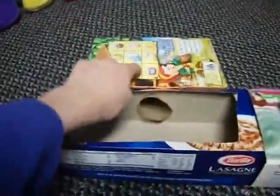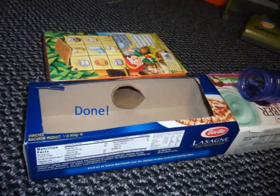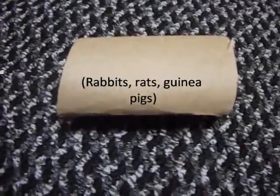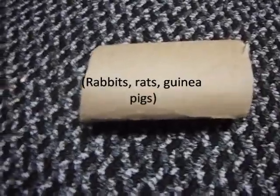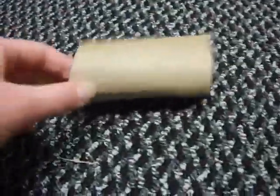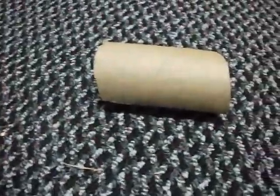The next thing I'm going to show you could be for a hamster or for a larger animal, such as a rabbit, guinea pig, or rat. This is a toy that will keep them busy. All you're going to need is their treats, their hay, and a tube. Rabbits and guinea pigs love their hay and their food, and they also love treats, so this will be the perfect choice. You're also going to need scissors and some string or twisty ties.